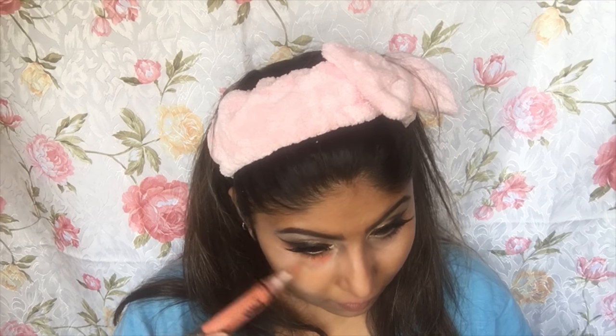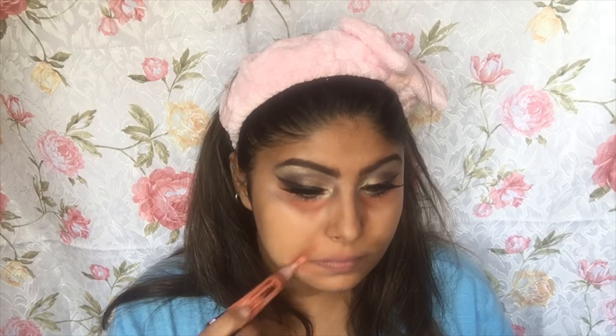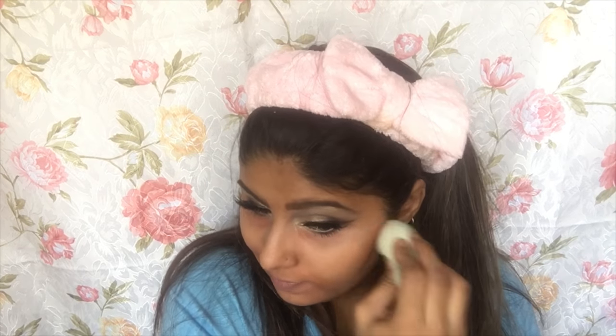Now I'm taking the Elegal Pro Conceal HD Concealer, which is a beautiful corrector available in India on Nykaa.com. I'm applying this under my eyes, around my mouth, and on any dark areas to help conceal them. Then I'm using my Beauty Blender to blend this in.